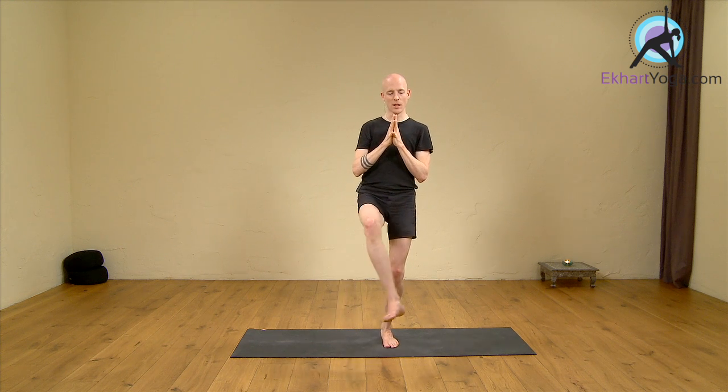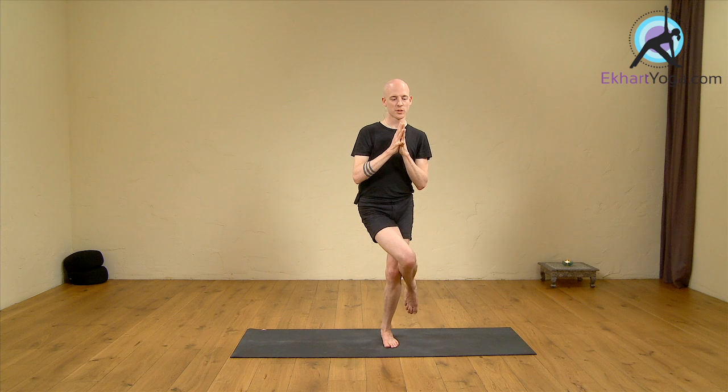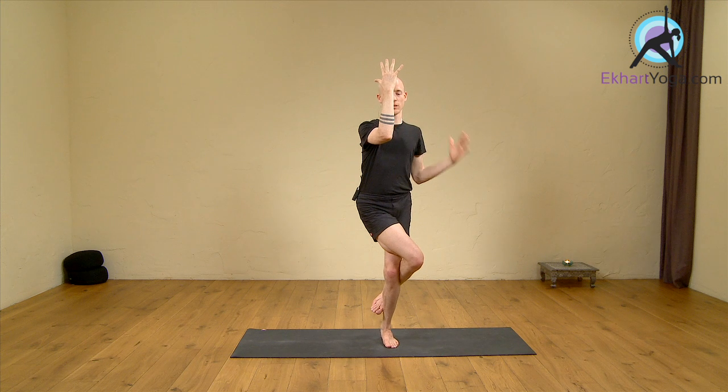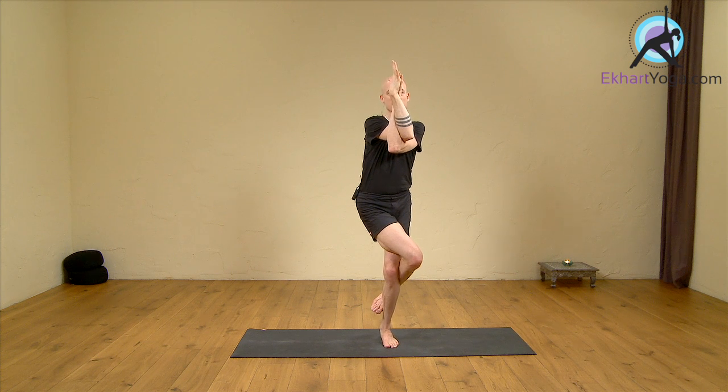Left side as well: shift your weight towards the left, bending both legs, lifting up the right leg over the left leg, and with the right foot grasp the lower left leg. Then extend the right arm diagonally in front of you, bend it to a 90 degree angle, left arm goes underneath, place the left hand on the inside of the right wrist, extending the thumbs.